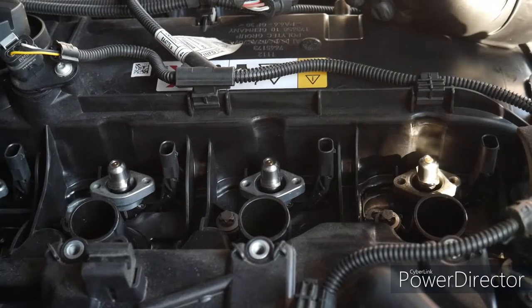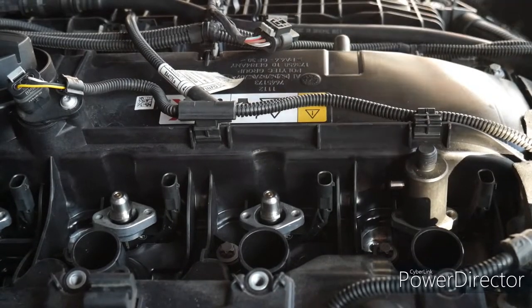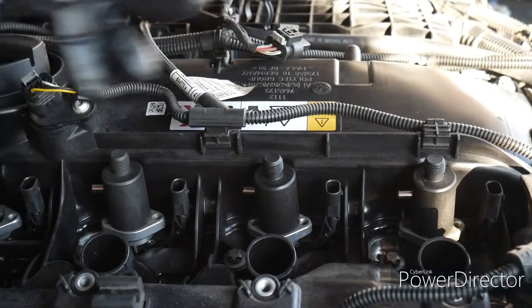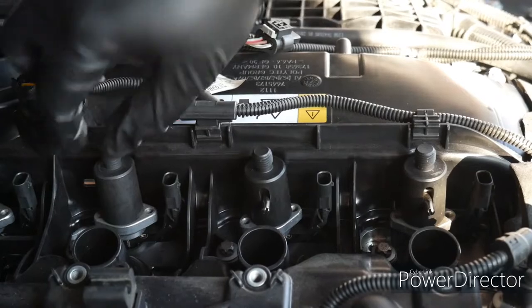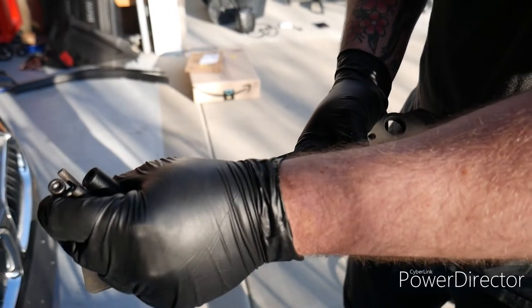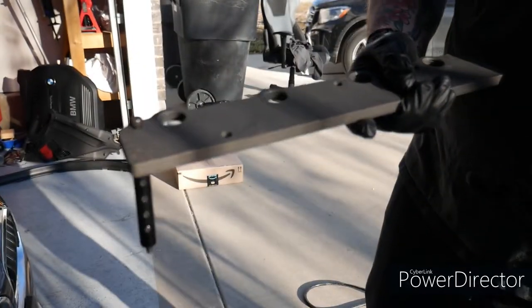So next we're going to take this special tool attachment — it has a specific geometry. We want this pin facing inward. I'm going to do that for all three of these. Then we're going to rotate them counterclockwise 90 degrees and the pin will drop. Next we're going to take these supplied bolts with the kit and slide those through these holes. Then slide this piece here — it's magnetic so it'll hold itself together. We're going to repeat that for each of the holes.